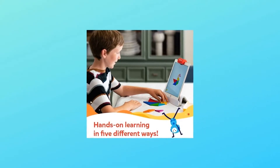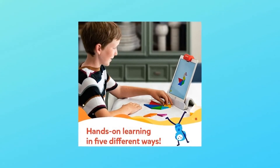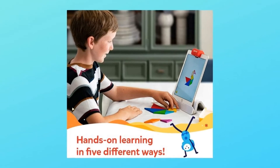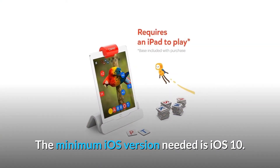Number 6: Compatibility for iPad. All iPads except Generation 1, iPad Air 4, iPad Pro 11-inch, and iPad Pro 12.9-inch. The minimum iOS version needed is iOS 10.